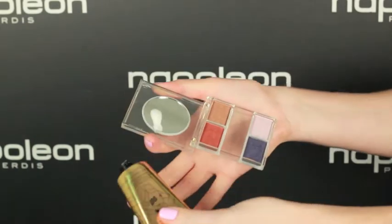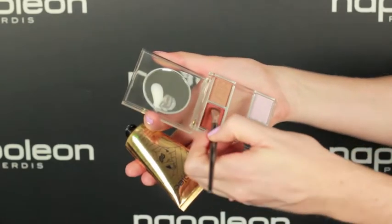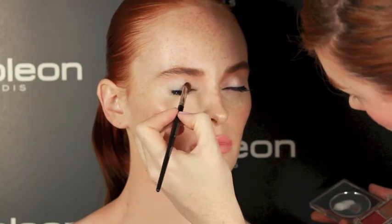Squeeze a little primer into the lid of the Prismatic palette and load your brush. Work your brush into the eyeshadow and apply to the eye. Here we're using Prismatic Eyeshadow Quad Fire.